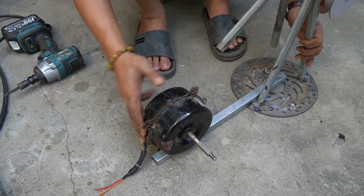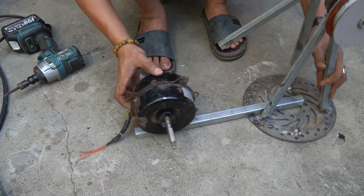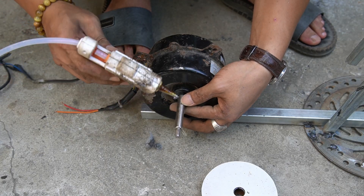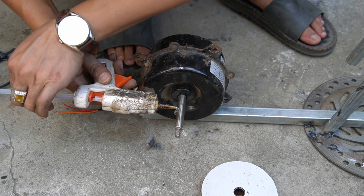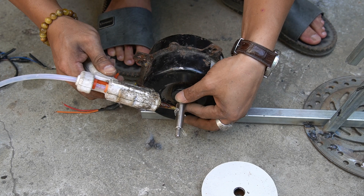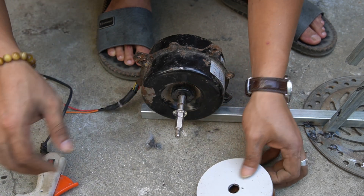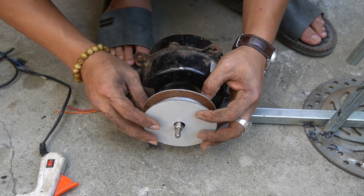After securing the motor I'll attach a pulley to it. Smear some hot glue on the motor shaft, then install the pulley onto the shaft and let the glue dry.